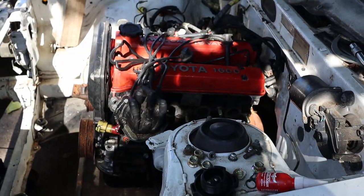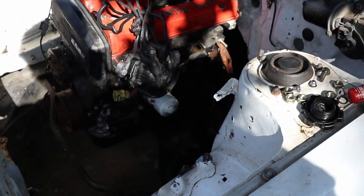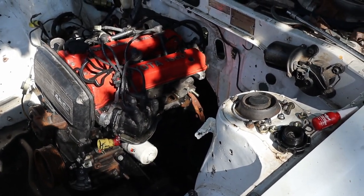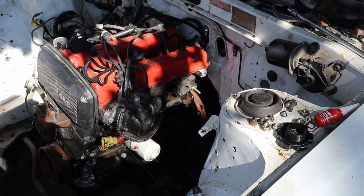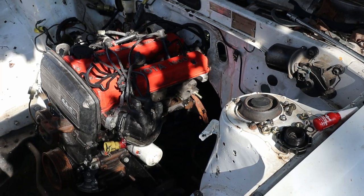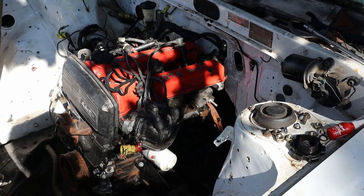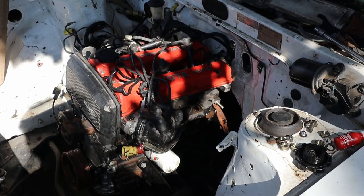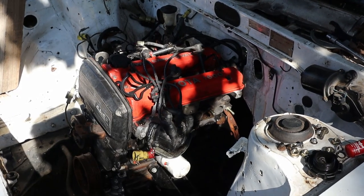Alright, so as you can see, all the studs are on and thread locked in. One of the tricks I use to get them all the way in is to lightly do up the bolts and twist until it's fully done, then very lightly with a pair of pliers and a rag around it, just grab onto the end and undo the bolts — that should keep them nice and tight. The thread lock will set. We'll get our manifold gasket on, bolt our manifold on, and that part of the job will be done. We'll just have to worry about the rest of the exhaust then.